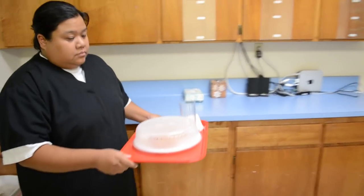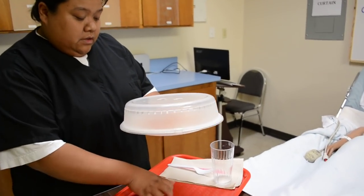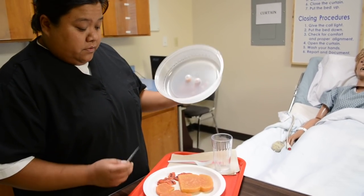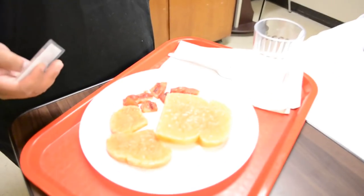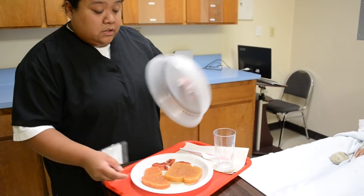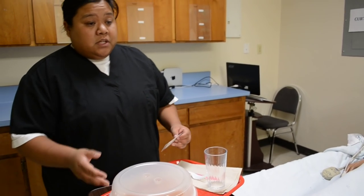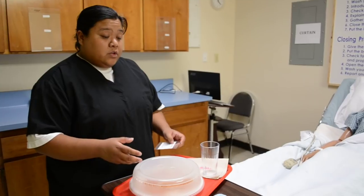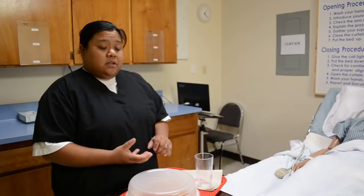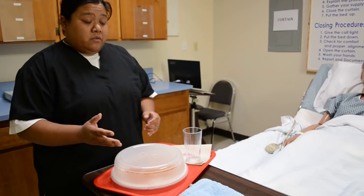Mrs. Jones, I'm back. Find the dietary card and make sure it's for her — allergies are eggs, she's having breakfast, and there are no eggs on this tray. Check the dietary restriction: no added salt. Make sure there are no salt packets or anything she's not supposed to have. Items that are enclosed, like a salt packet, you can remove. But open products like eggs that have been touching other things — you can't just remove them. Always be careful for that.